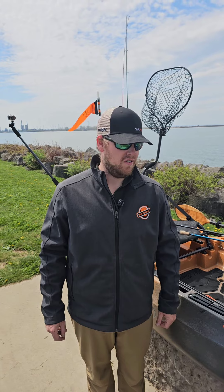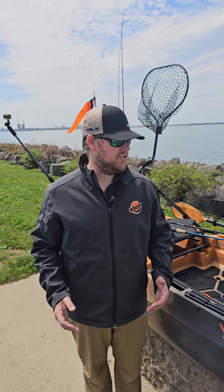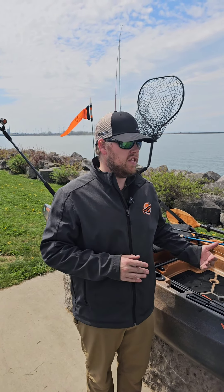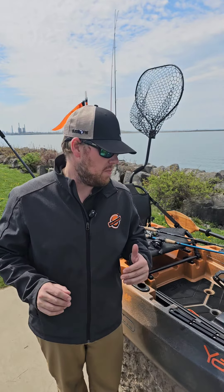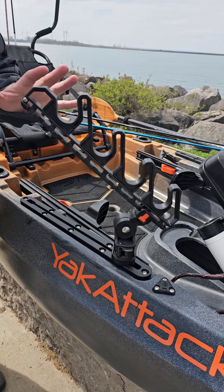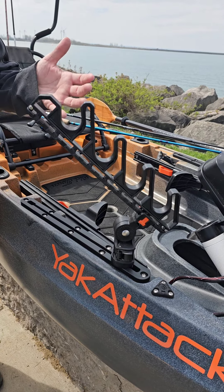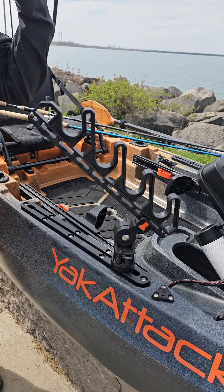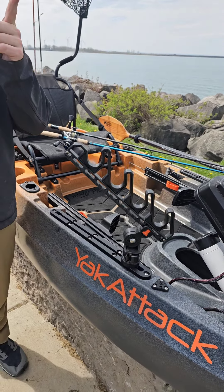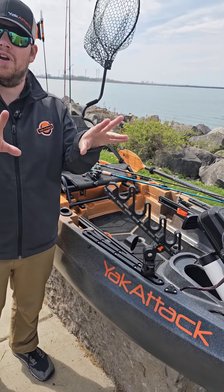Our third new option for May 2024, as it pertains to rod staging, is the center stage. This product is going to replace completely the original Bullwinkle. The original Bullwinkle was a product that would typically be mounted all the way near the bow of your kayak and allowed you the ability to quickly stage and separate your rod tips.